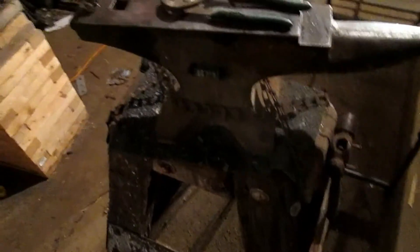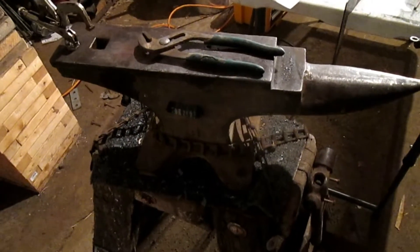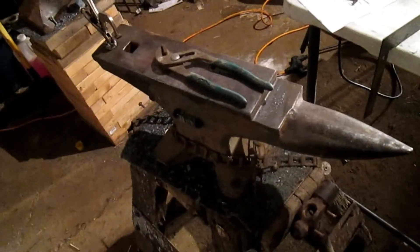I bought this one here at a sale. It's about a 70 pounder. I paid way too much money for it — got the fever and started bidding, you know how that goes. This is a Vandium, Vandium Steel 70. Honestly, that thing is so damn hard. That's a hell of a nice anvil to do some work on, as long as it's not too big.